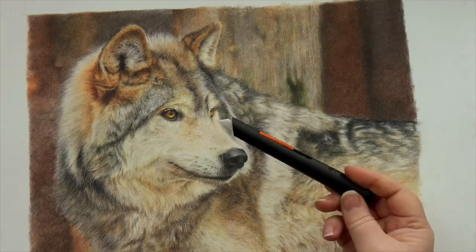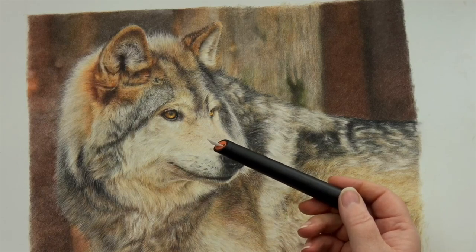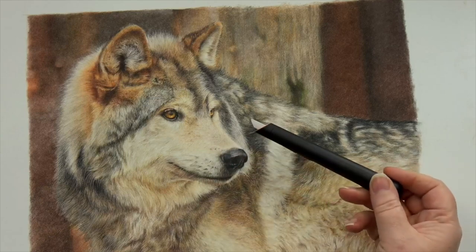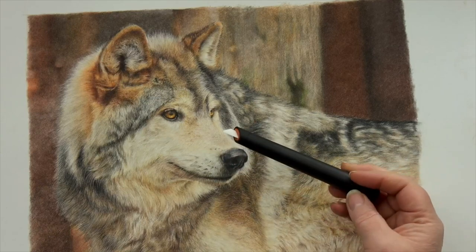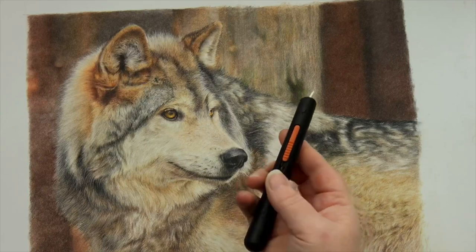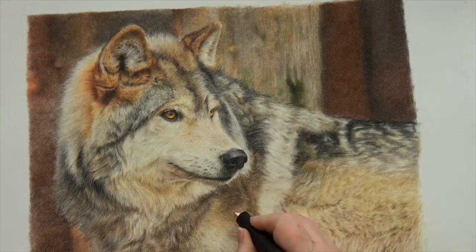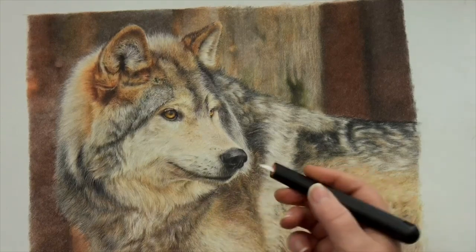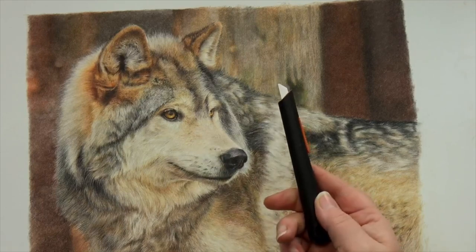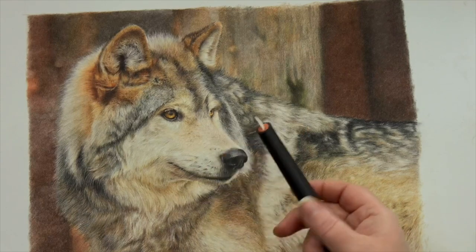The slice tool I don't use as much on pastelmat, but it can be really useful for getting some sharp details in. I didn't use it at all in this piece, but I have used it on pastelmat before and it can be really useful. Just make sure you've got a nice sharp blade — I use the bigger chisel-shaped blade on my manual pen cutter — and it's just a case of gently scraping to bring in a little bit of texture. Don't overdo it; don't let the slice tool take the place of good pencil work. Pencil work comes first — the slice tool is there just to enhance it if you need it.